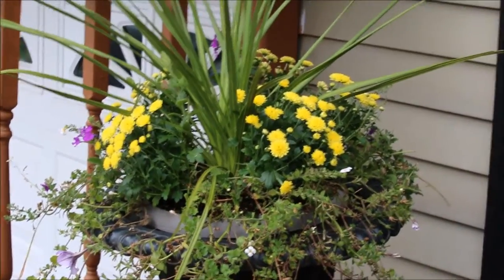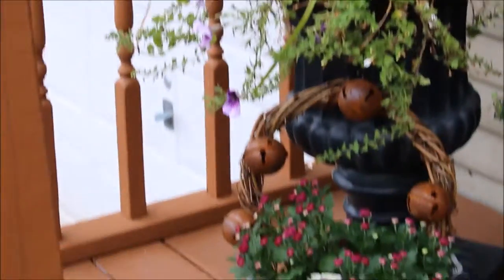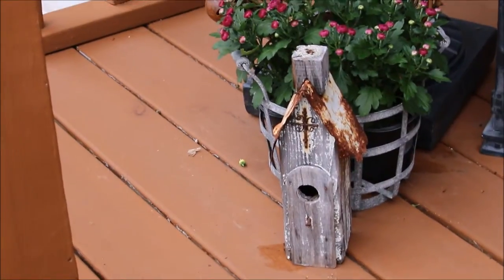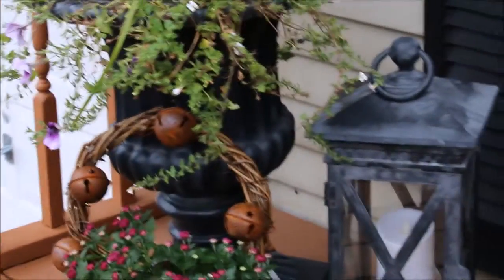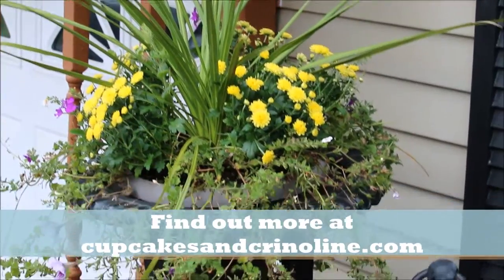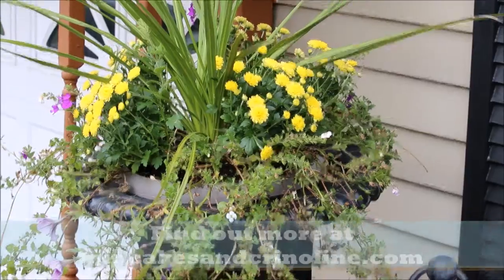So there it is — the finished product! The finished planted urn with five small yellow mums, and down at the bottom there's the two purple mums and the little church. Here's the display so far — just an early pre-fall transition of my flowers. I'll have more for you on the blog. Bye-bye!